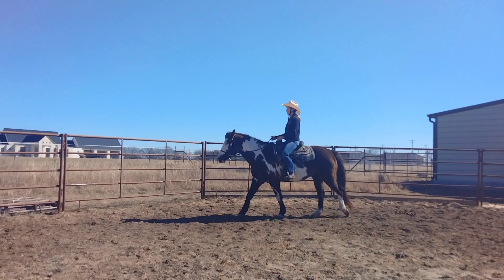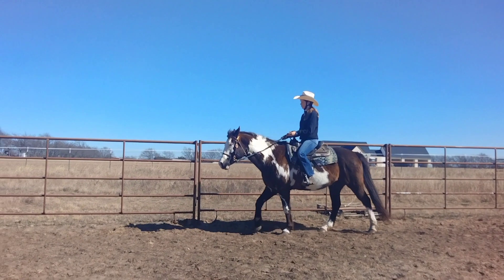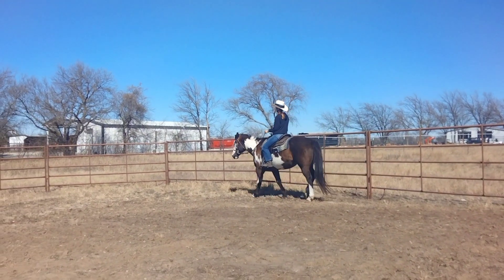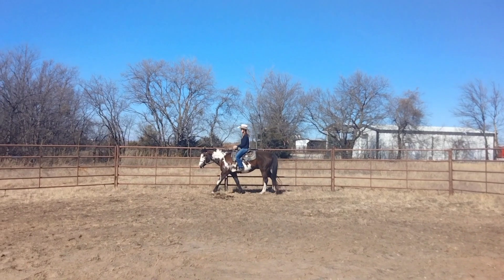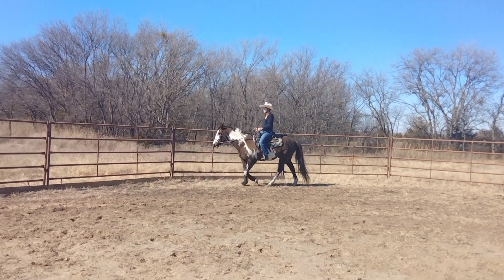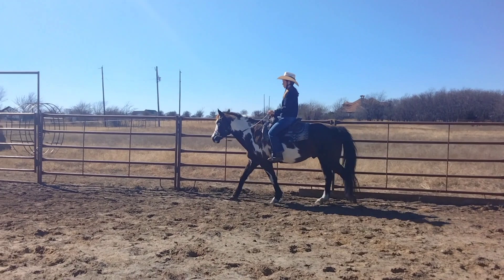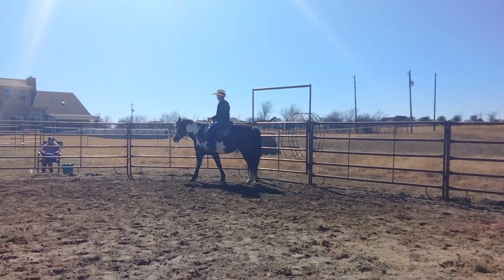Pick up a sitting trot on the rail. Use that inside leg — button number two — to keep him on the rail. We're going to go from a sitting trot and then back down to a walk, so we're going to do a transition. Your transition isn't a pull; it's going to be more with your seat. When it's time to walk, do that sitting deep thing where you stop moving with your seat, going from following the horse at a sitting trot to just stopping your body to slow him down.